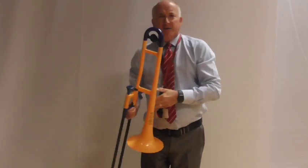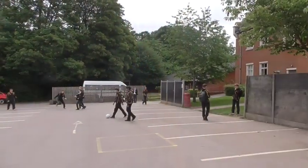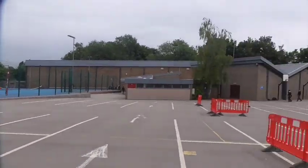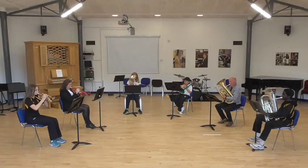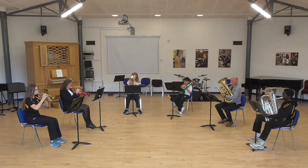The reason I play a brass instrument is it draws attention to yourself. At Babble Lake we teach all brass instruments from trumpet, cornet, French horn right down to tuba.